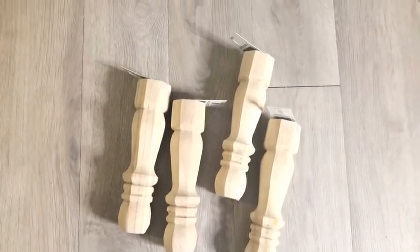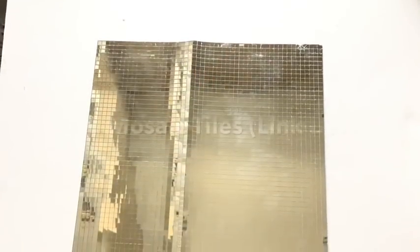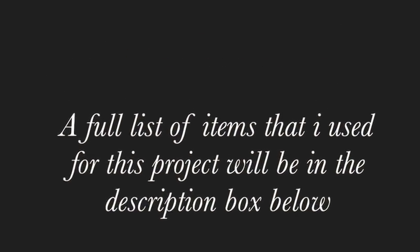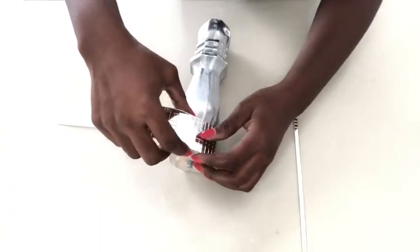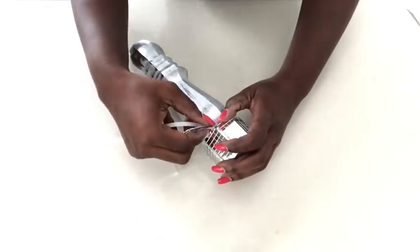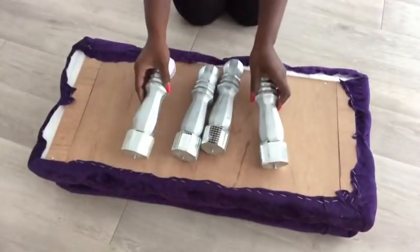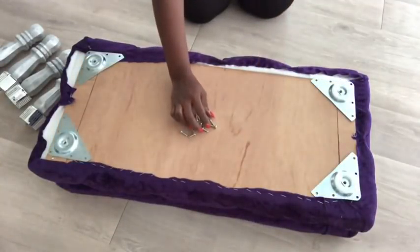I will turn it to the back to attach the legs for the bench. I tried so hard to not buy anything for this project, but I just had to get legs from Home Depot and spray-painted them silver. I'll be using mirror mosaic tiles to cover up the top part of the legs. I did this to all four legs before attaching them. First, I'll be attaching heavy-duty top plates to the wood before attaching the legs — I also got those from Home Depot.